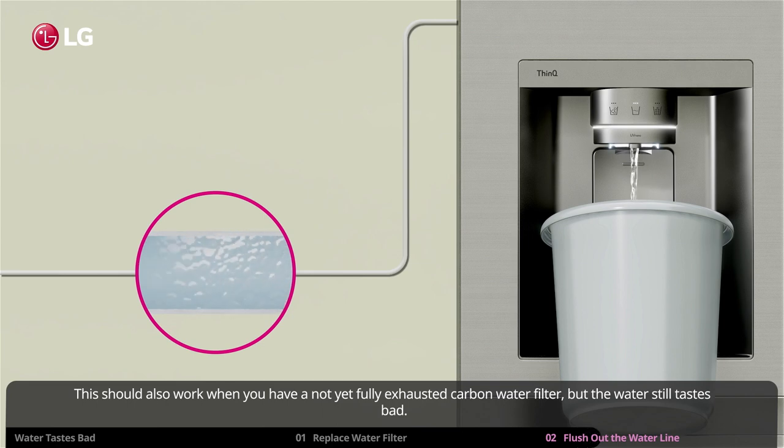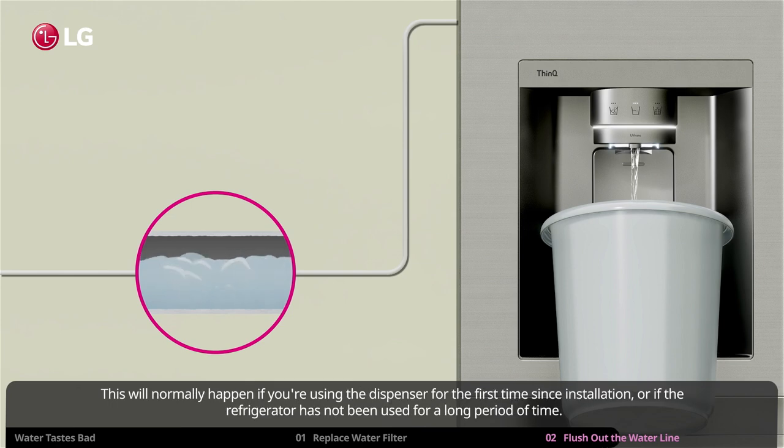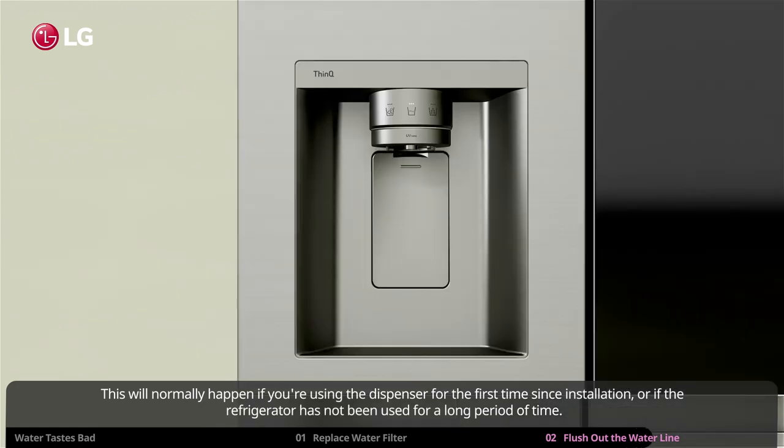This will normally happen if you're using the dispenser for the first time since installation, or if the refrigerator has not been used for a long period of time.